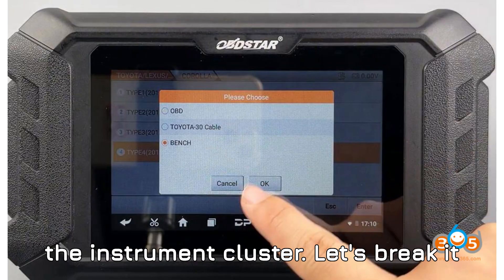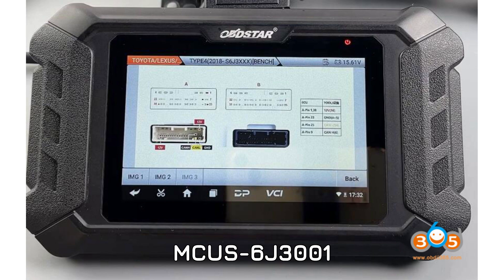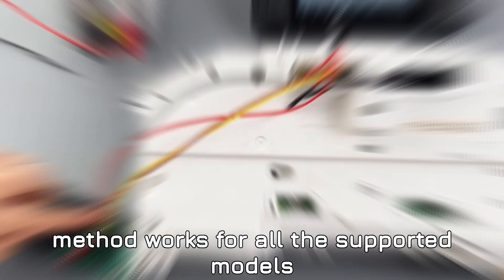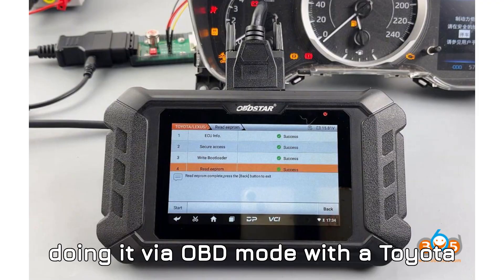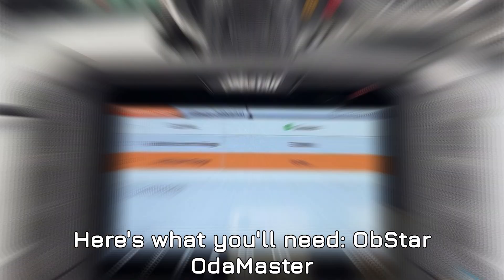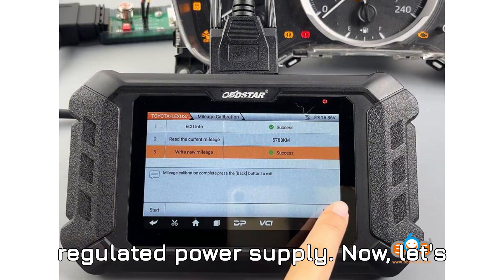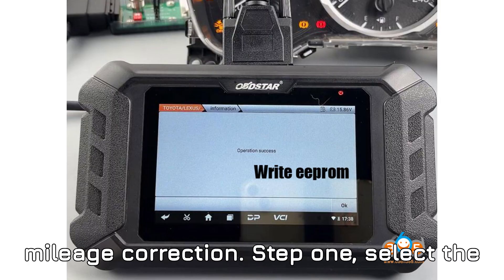No need to mess with the instrument cluster. Let's break it down step by step, using the 2019 Toyota Corolla with Spansion MCU S6J 3001 as our example. This method works for all the supported models mentioned, whether you're doing it via OBD mode with a Toyota 30-pin cable or directly on the bench — the procedure is pretty much the same. Here's what you'll need: Obstar Odomaster or G3, Obstar P004 adapter, and a DC-regulated power supply. Now let's run through the exact procedure for mileage correction.